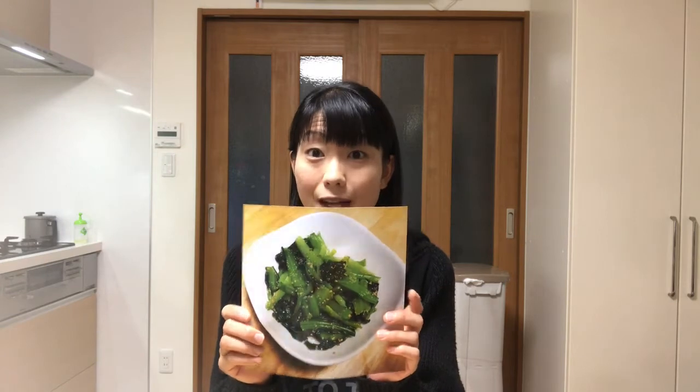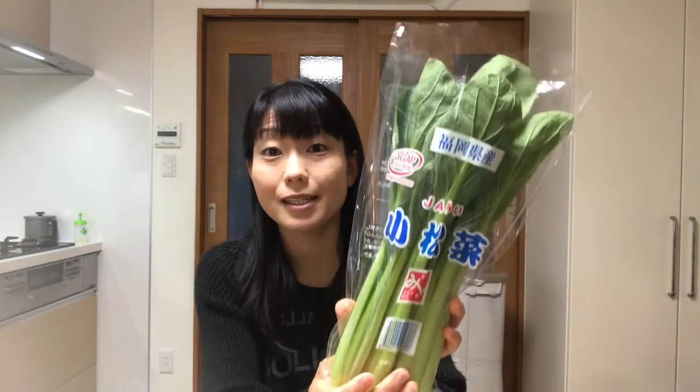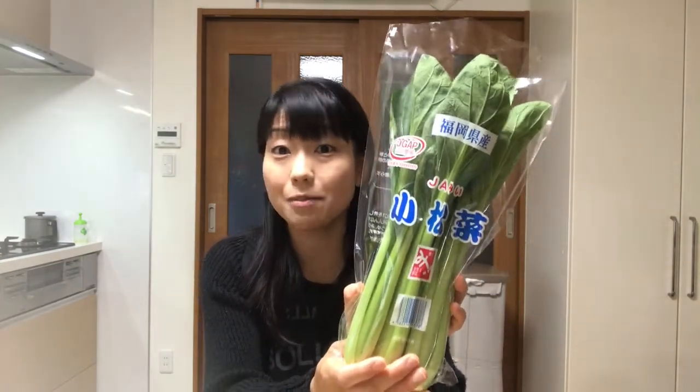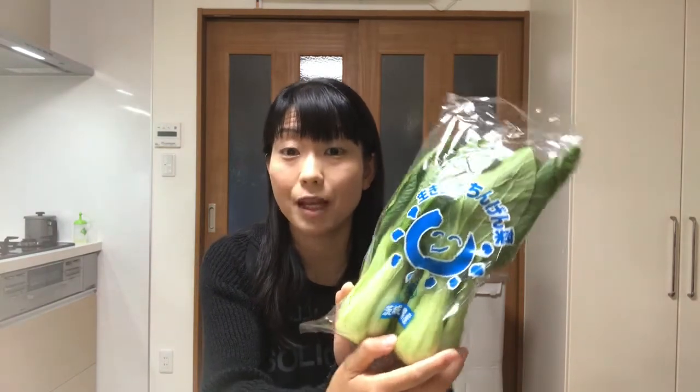First, I'll introduce some common leafy vegetables in Japan. This is spinach, this is komatsuna or Japanese mustard spinach, and this is chingensai or bok choy. Those are usually eaten as side dishes and leafy vegetables are full of dietary fiber and vitamins.